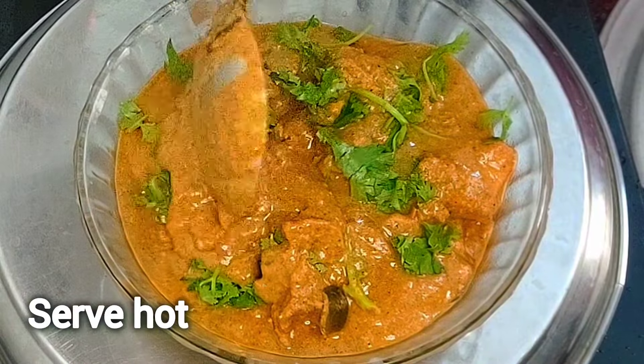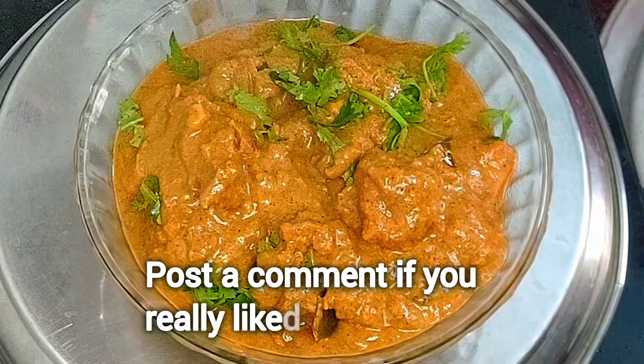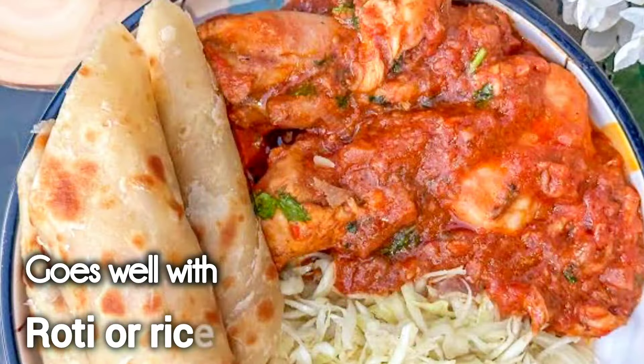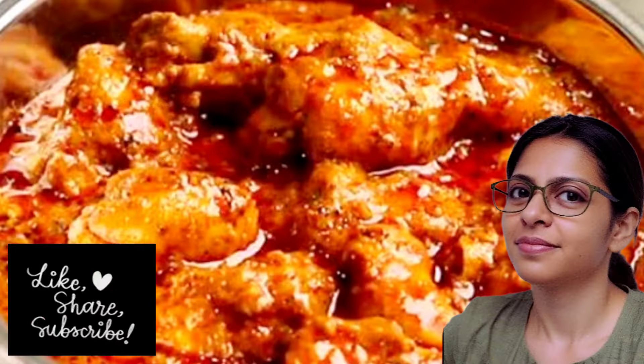Serve it with chapati, roti, naan, puri, parota, saadam, etc. You can also try it with idli. If you like this video, please comment and subscribe.